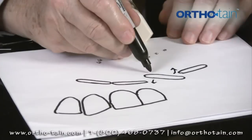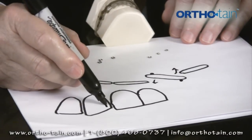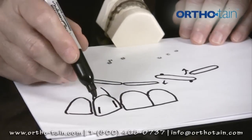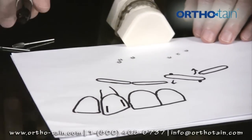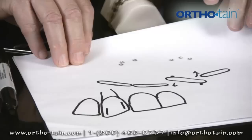So we would put a cleat right there, and we'd put another cleat right there. When we put that cleat on, it's along the long axis of the tooth. And if we wanted to put a cleat here, we would put it along the long axis of that tooth. So we're going to put a cleat in this model for you, but first I will show you another technique.